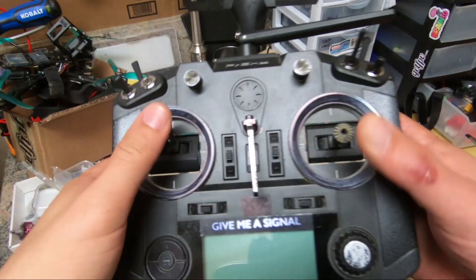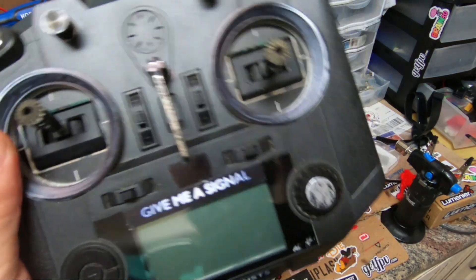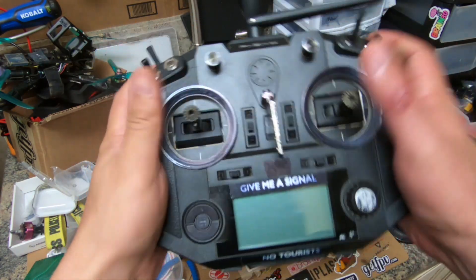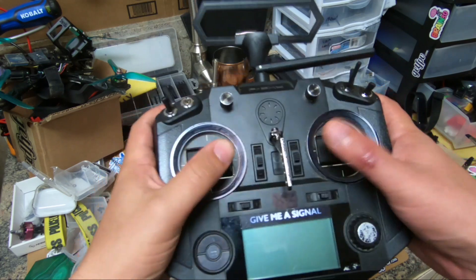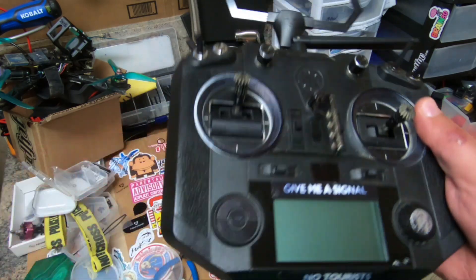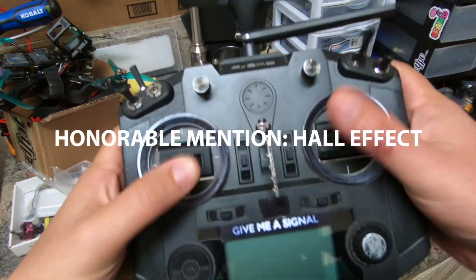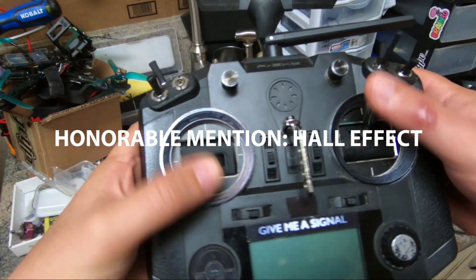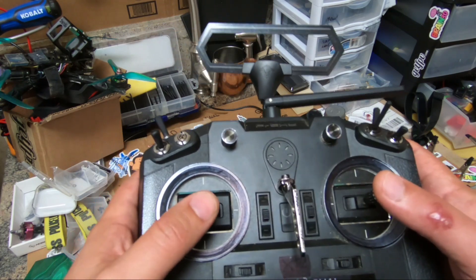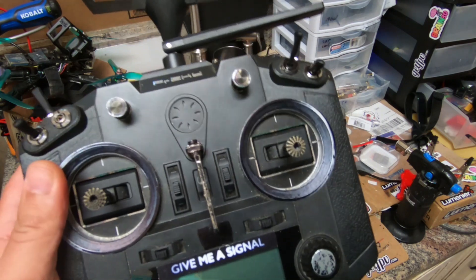So why do I have big gimbals if I think smaller gimbals are better? There are two reasons. First, I just like the way this radio feels — I like the way the gimbals are spread out, I like these big stick ends I've bought, I'm just comfortable with it. I also like the hall effect sensor gimbals. The hall effect versus potentiometer brushed gimbals — it's not a huge difference, but the hall effect gimbals are smoother. And second, I don't need to be super precise with a lot of the movements I make. I'm not racing, I'm not hitting gates, and I do run a decent amount of expo.